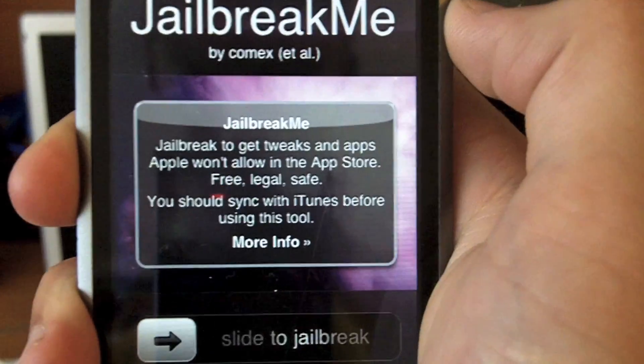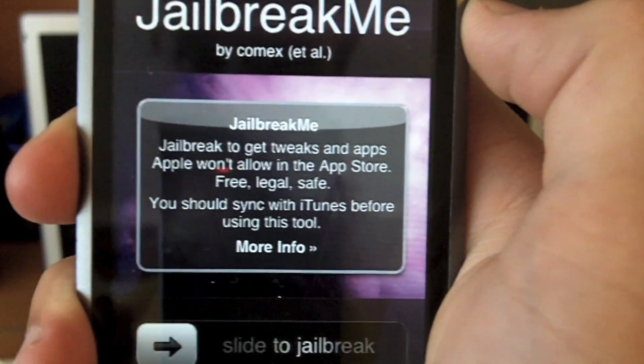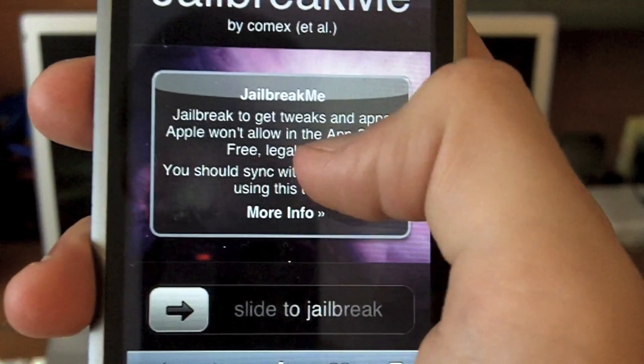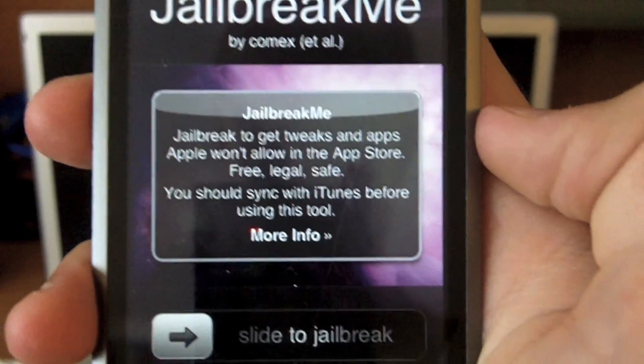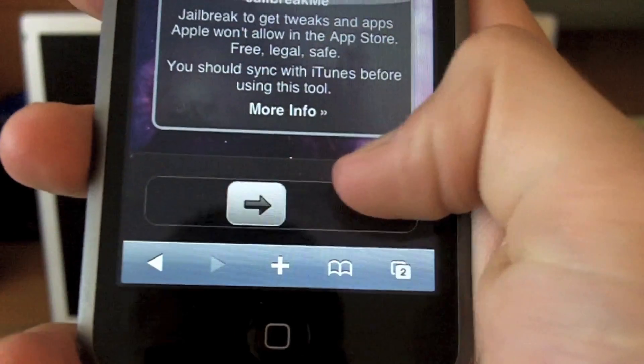If you go on your Mac it'll just take you to a page with information — you do have to go on your iPhone or iTouch to get this page. It looks like an unlock screen and has some information about what jailbreaking is: it allows you to get tweaks and apps, but all you have to do to jailbreak it is slide to unlock.